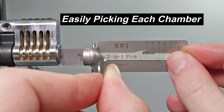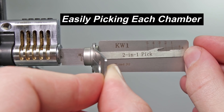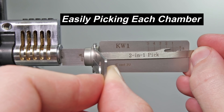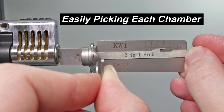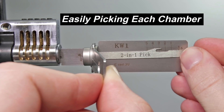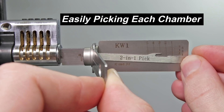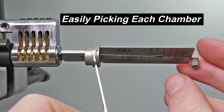Pin 4 feels like it's binding up — got a little click. Pin 5 — that's binding up, got a very small click. Now we're going to go back to key pin number 1. Got a good click on 1, that one feels set. And the only one we haven't touched yet was 3 — got a click. And now the lock is opened up.